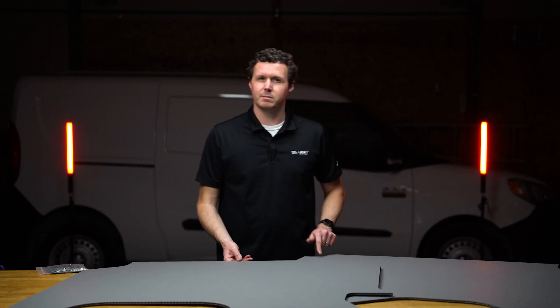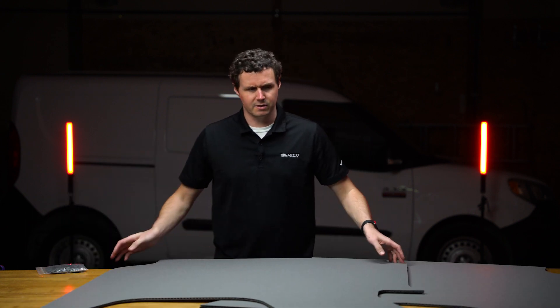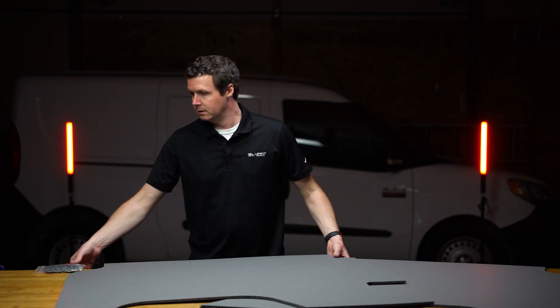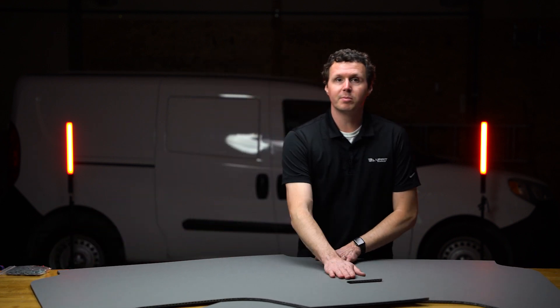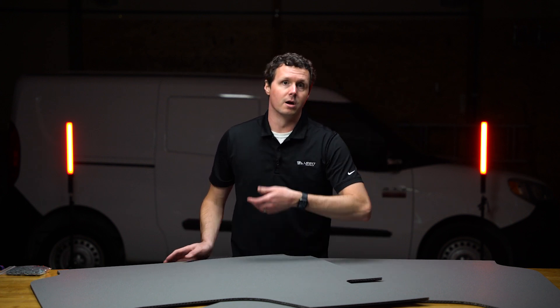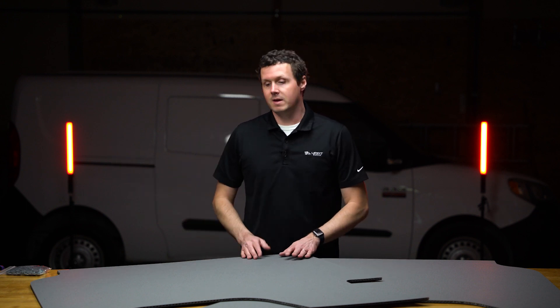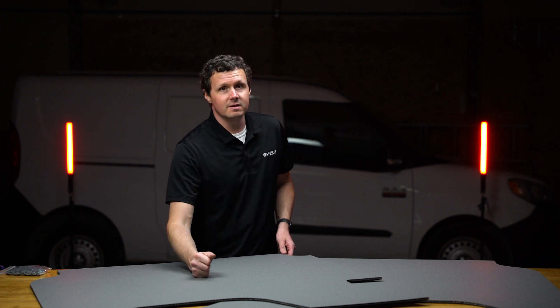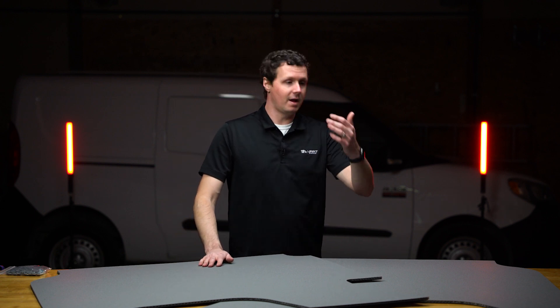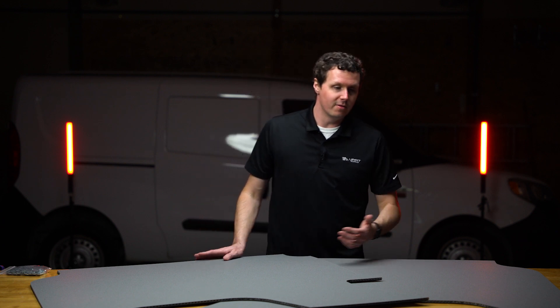I think this is actually the passenger side because I believe that's where the light is. This liner is about a half an inch thick in total — I think three-eighths of an inch is the technical measurement. We've got this layer of plastic which is going to prevent damage — it's a super strong material. So if you're loading in lumber, tools, equipment, inventory, whatever it is, and you accidentally nick the side of the van, it's a lot better to nick this than to nick the sheet metal, which is going to dent and fleck paint and invite rust and corrosion into your van.